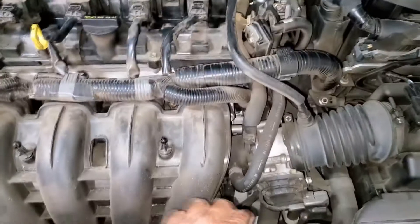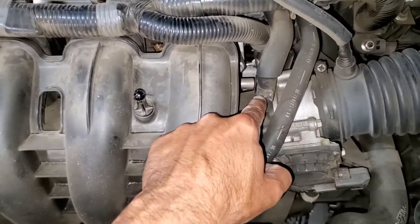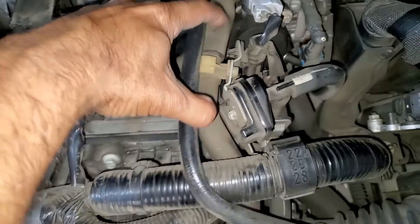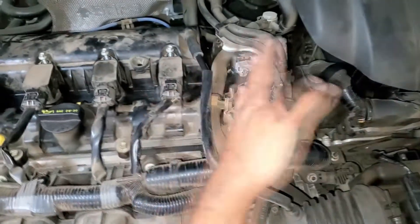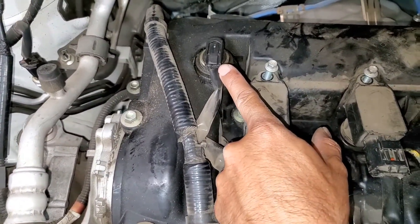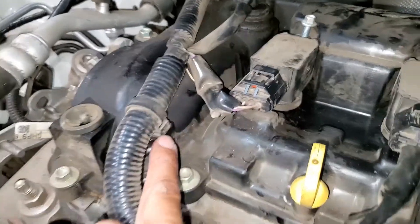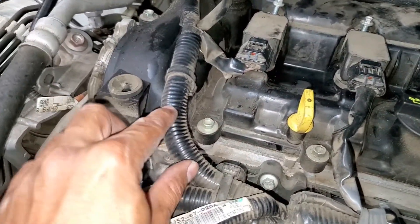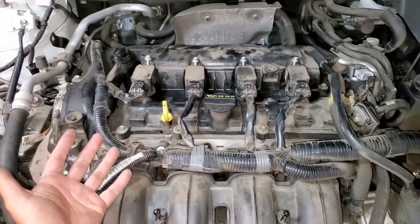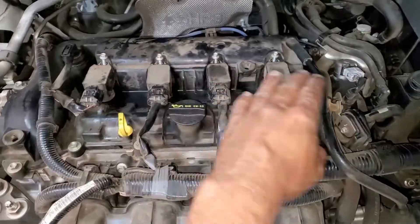The next thing we will do is remove this hose right here, and then this hose as well. We will come in and remove this connector that holds this hose in place so that we can lift the hose out of the way. We will then disconnect the oil control valve right here. We will unhook this connector that holds this wiring harness along with the connection here. Once we have done that we will move the harness and pipes out of the way, giving us access to the top of the valve cover.